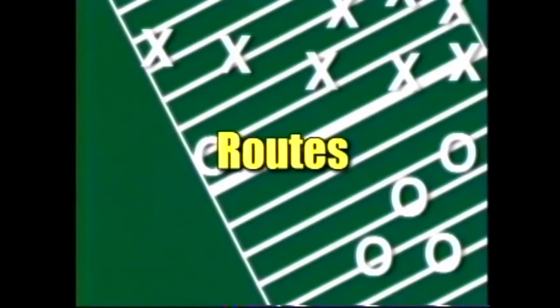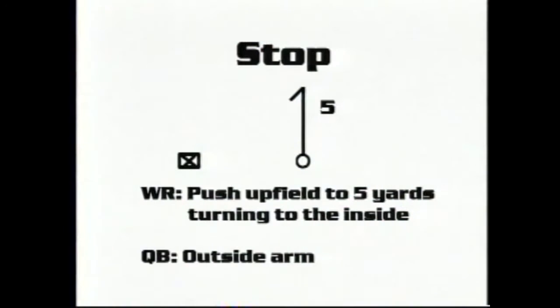We're going to get into the specific routes. Our first route is the stop route, and this pertains to our outside receivers. Our wide receiver responsibilities: we're going to attack the outside shoulder of the defensive back and we're going to threaten him deep.